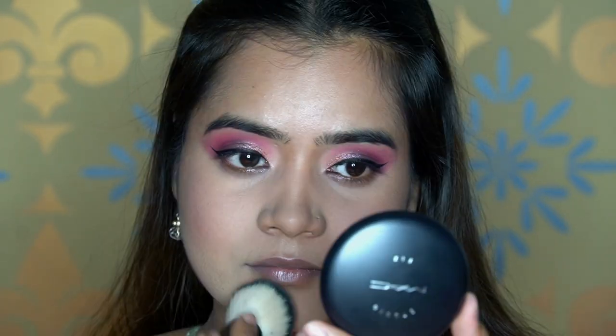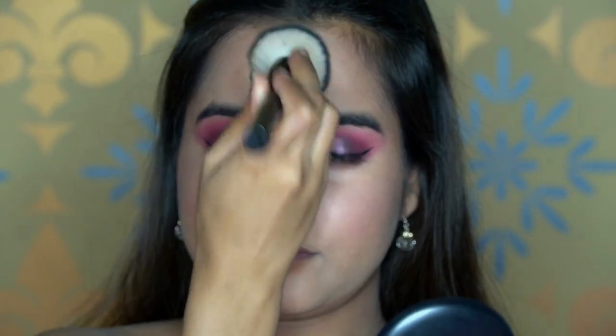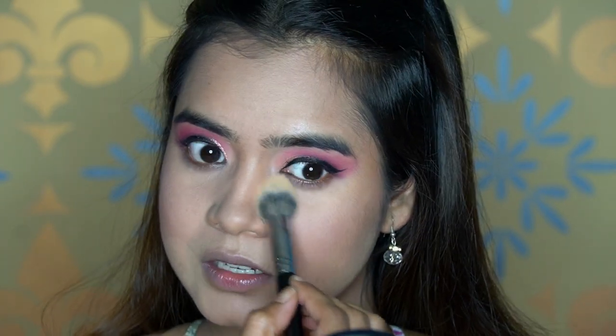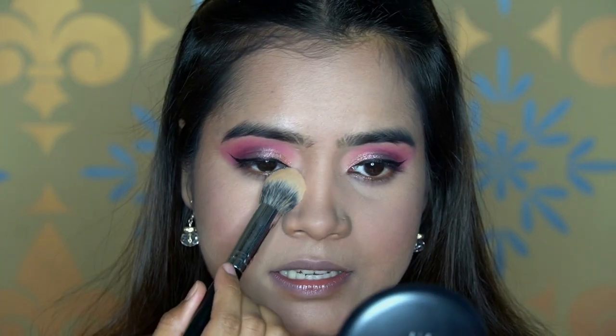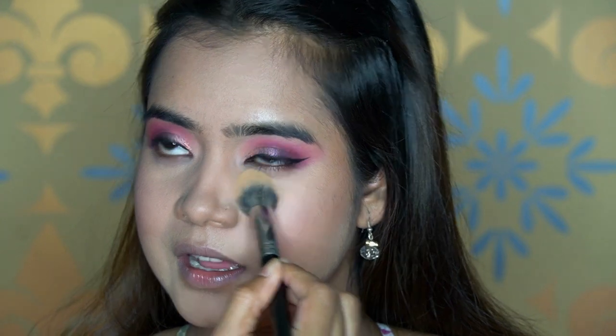Now we'll set the whole face using MAC Studio Fix compact powder in NC35 — you can use any compact you have. One important tip: after applying concealer, immediately set it with compact or loose powder so it doesn't crease. Concealer has a tendency to crease much faster than foundation, so if you leave it unset the fine lines will be prominent. Today I forgot to do that, but always remember to set your concealer right after blending.